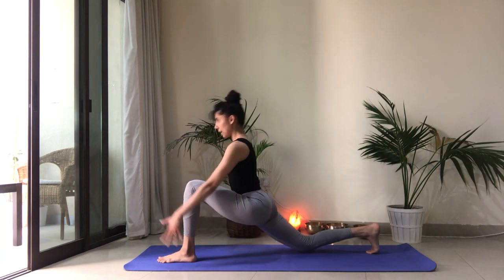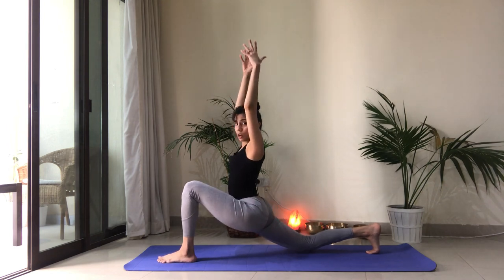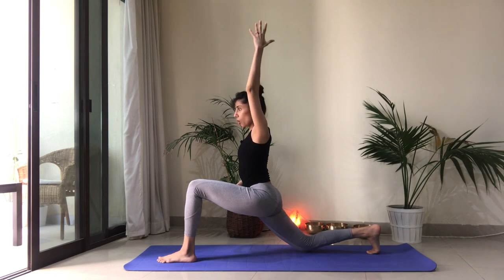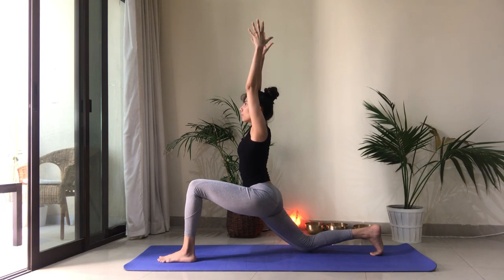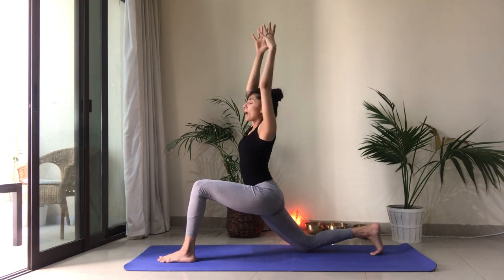Once we have this, inhale, reach the arms up. We're not dropping all our weight here. Zip up the energy — think of a zip from the pubic bone to the navel. Engage your core. Reach the energy right through the fingertips. Inhale, exhale here. With our next breath in, reach a little higher. And as you exhale, we're going to come into a twist. Right fingers forward, left fingers back.